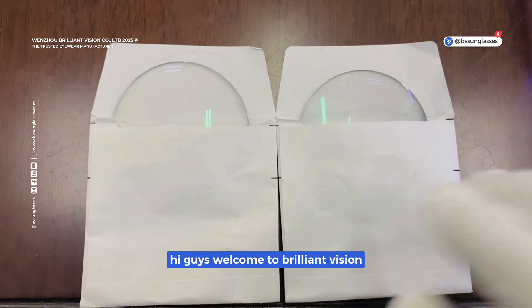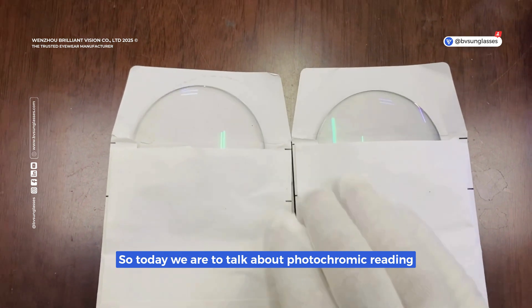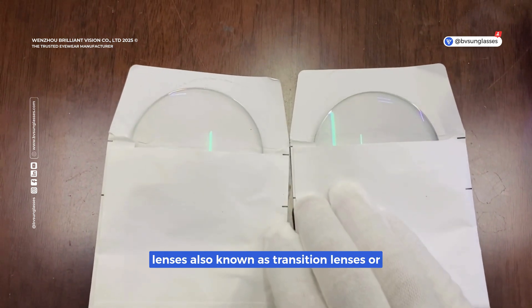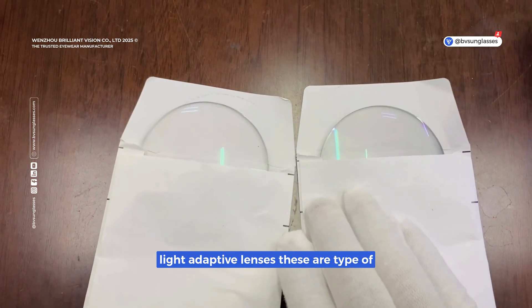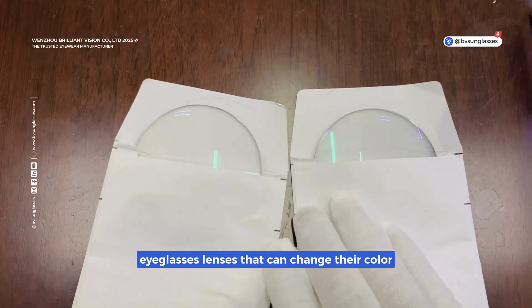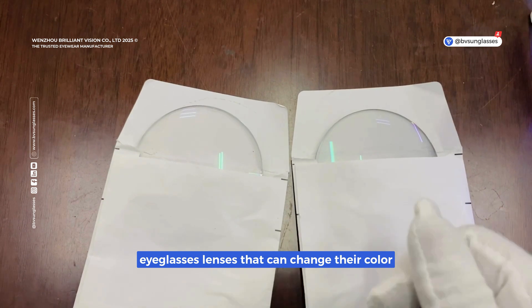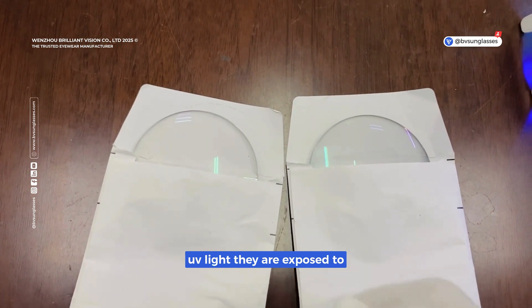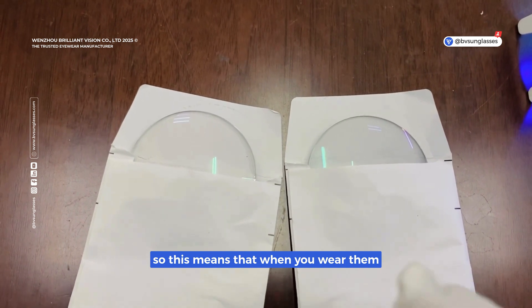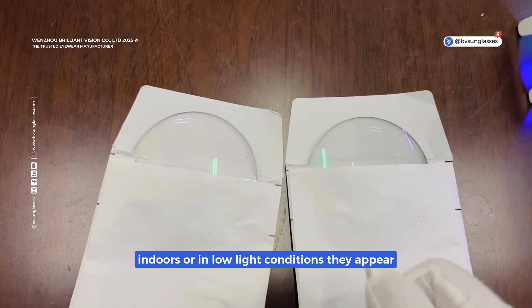Hi guys, welcome to Brilliant Vision. Today we are going to talk about photochromic reading lenses, also known as transition lenses or light adaptive lenses. These are a type of eyeglass lenses that can change their color and level of tint based on the amount of UV light they are exposed to. When you wear them indoors or in low light conditions, they appear clear.